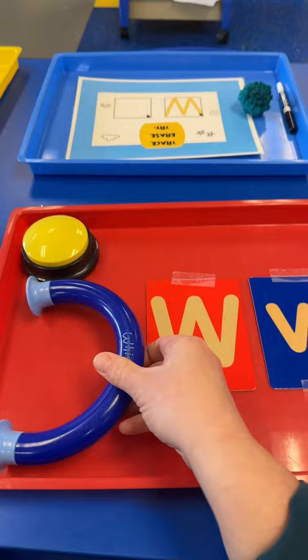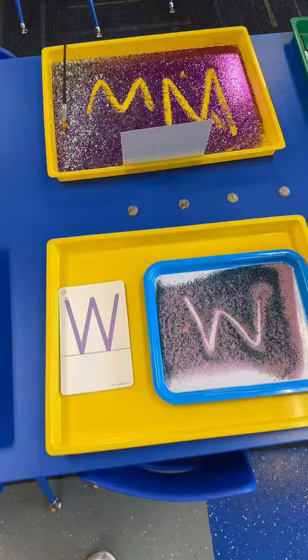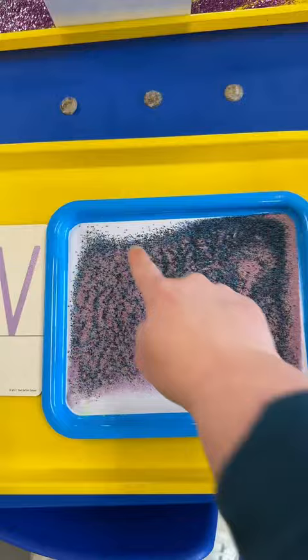This activity is trace, erase, try. Students will trace the letter W, erase it, and then try it on their own. When I have students tracing in a sensory material, I always put a letter card right next to it so students have a visual right next to their writing material. I teach my students that when they're writing, they need to be saying it — this way they're seeing it, hearing it, and touching it.